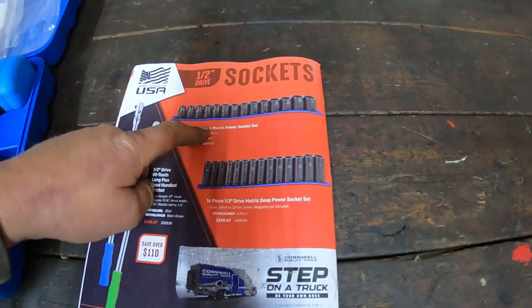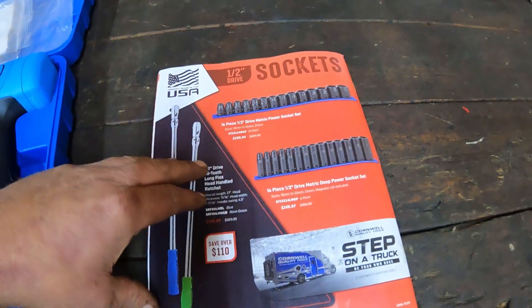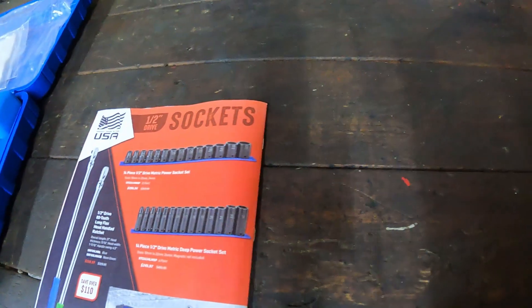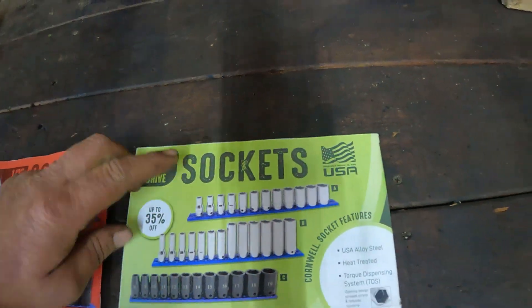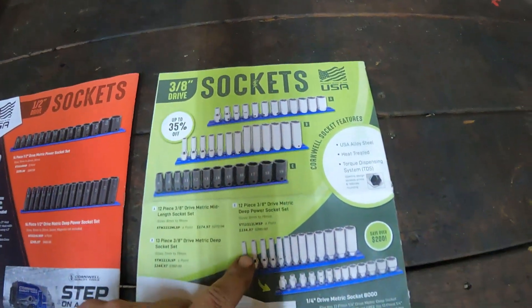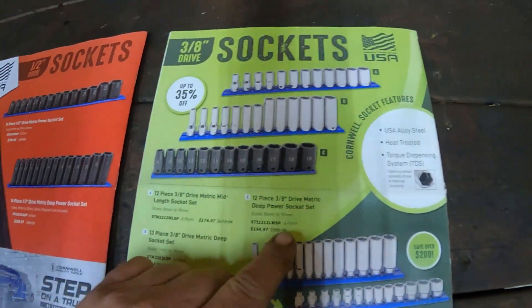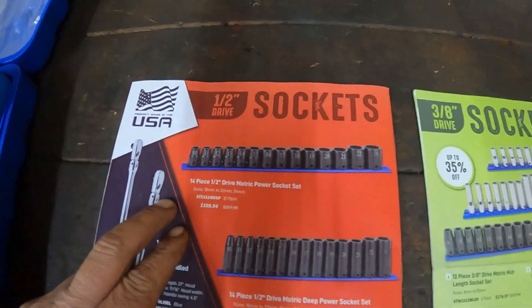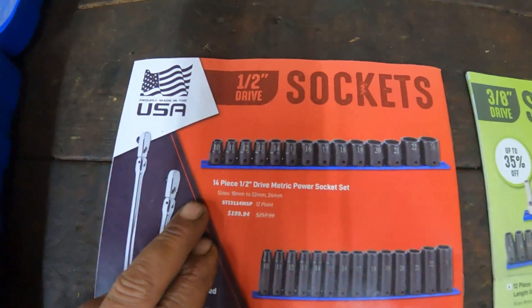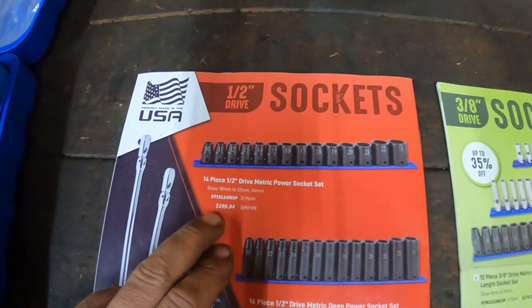They got some more USA stuff. I am very impressed with Cornwell. March, they had some USA stuff on sale — they had some USA sockets on sale, which I thought was pretty cool at extremely reasonable prices. And they're doing it again, which I think is awesome. Cornwell, keep up the good work — putting USA stuff on sale once in a while.